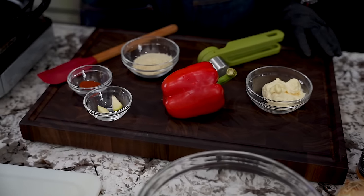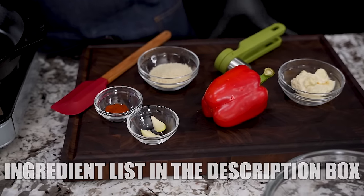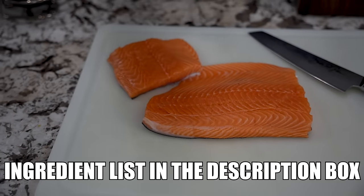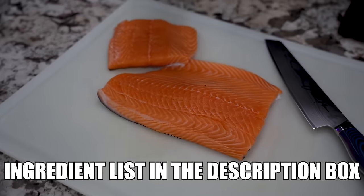So as you can see right here, it's not a whole lot of ingredients. Garlic — we'll go over that. And as always, the full ingredient list will be down in the description box below. Look down below this video because a lot of people ask me, hey, where's the ingredient list? It's in the description box.